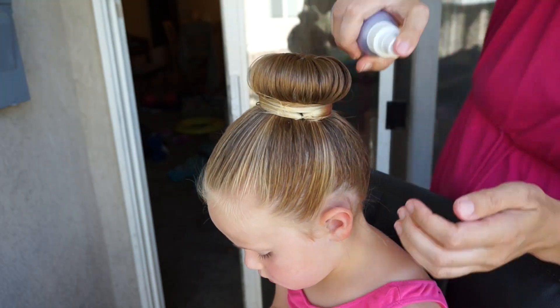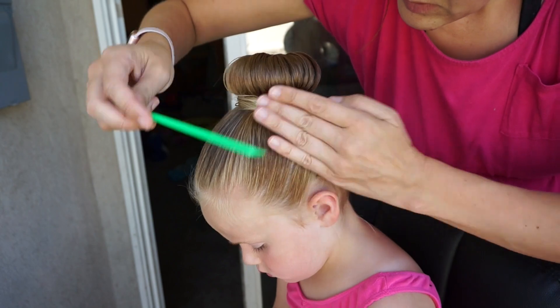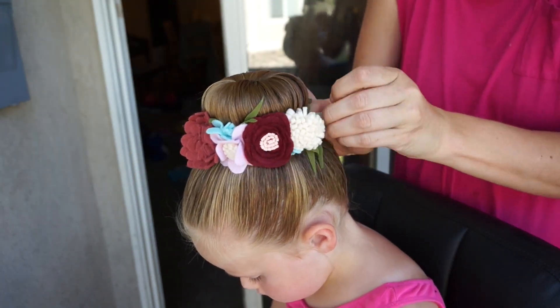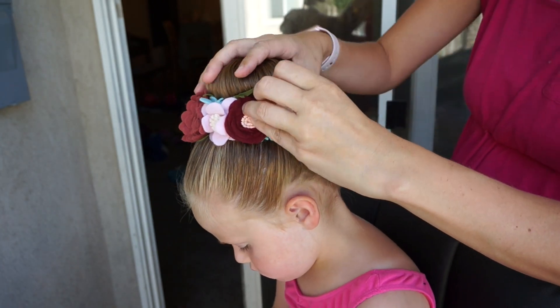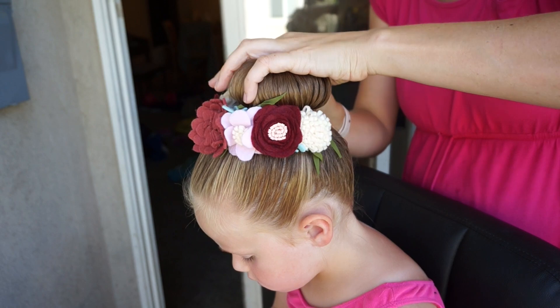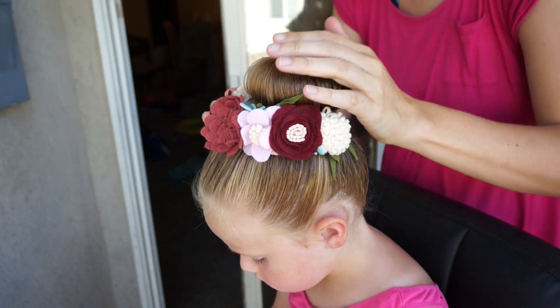This bun with this donut actually stays really well. We've done it for dance in years past and also for a recital. I also have this cute flower crown I got from an Etsy shop — I will link that below in case you are interested, but it adds the perfect finishing touch to this style.